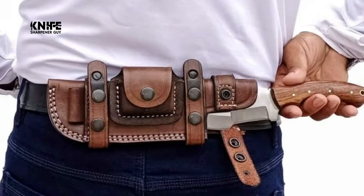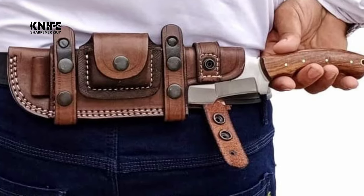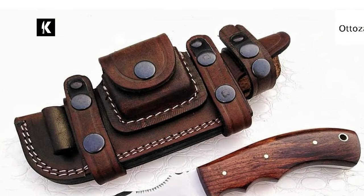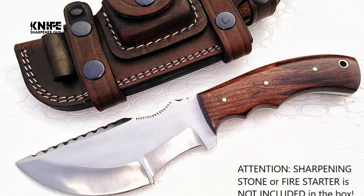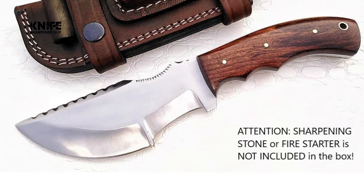This right-hand draw horizontal tracker knife sheath is designed to be worn at the back of the belt as a scout carry. The durable top-grain leather sheath is ideal as a knife holster or belt knife holder. Whether you're looking for hunting gifts for men, a family member, or a best friend, the Atoza Handmade Survival Knife is the right choice as a camping, anniversary, or groomsman gift for any special occasion.